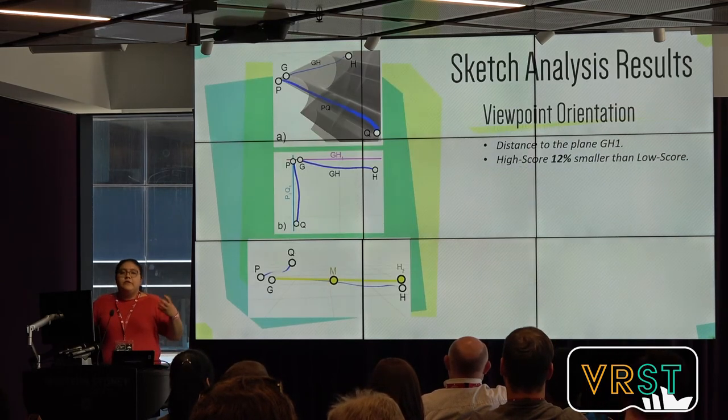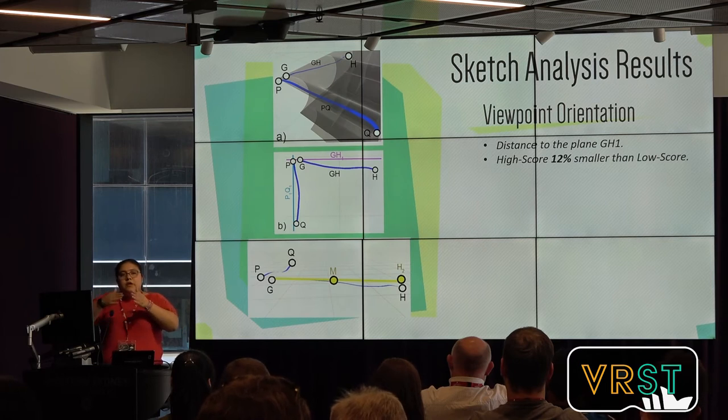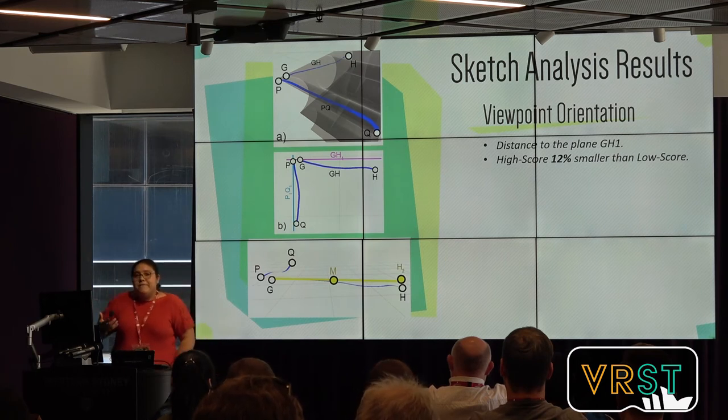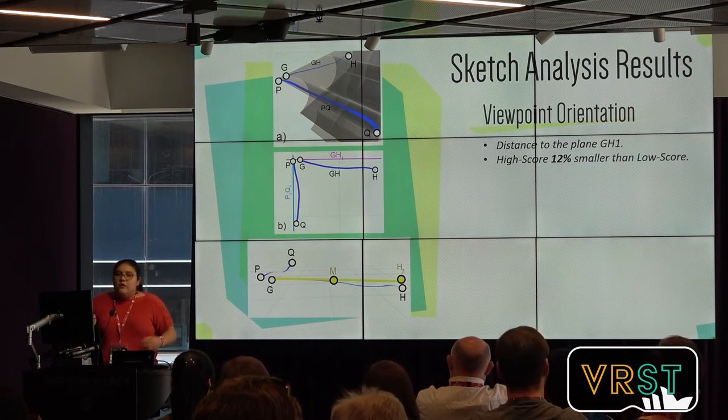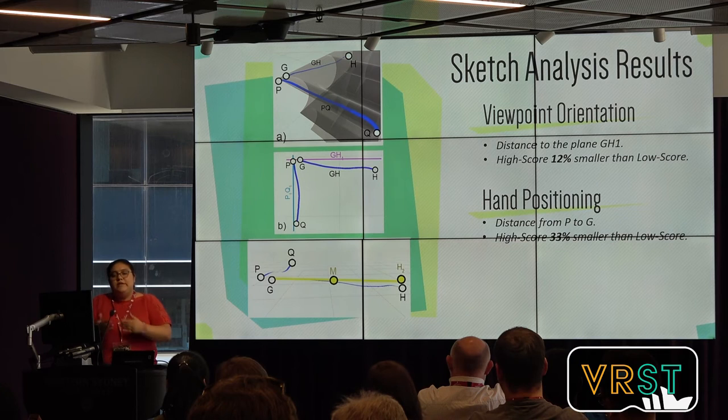Once we did that, we analyzed each of the three sub-actions. For viewpoint orientation, if the user is looking at a stroke from the wrong viewpoint, they will not be able to see if new strokes are perpendicular to each other. We expected that better viewpoints would produce better perpendicular lines, and we identified that yes, they did. For hand position, because our shapes have matching ends at the corners, we identified if the new line matches to the previous line and calculated the distance between those two points. We identified that better sketches have lower distances between those two points.